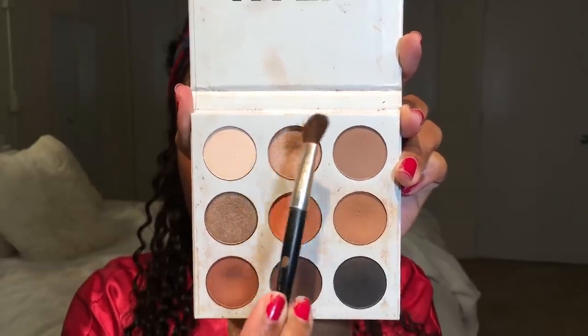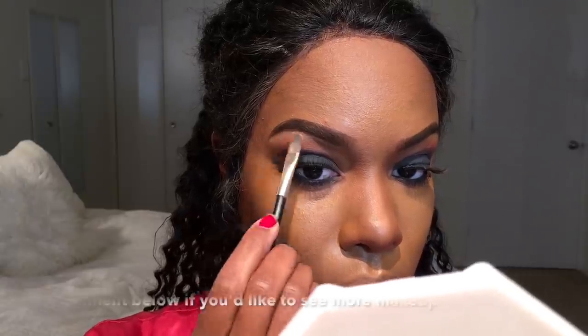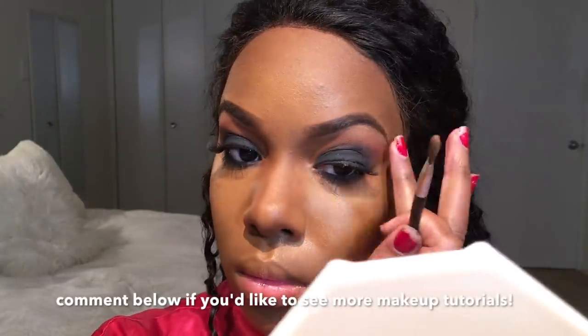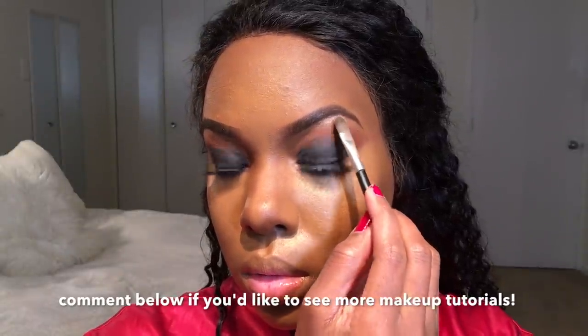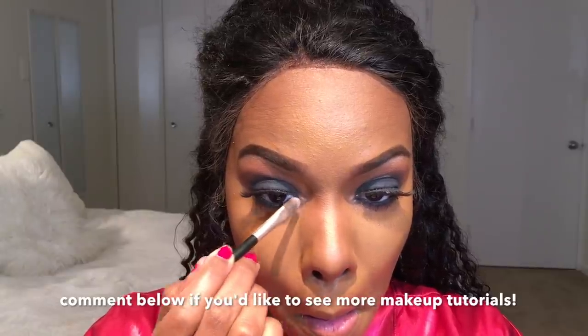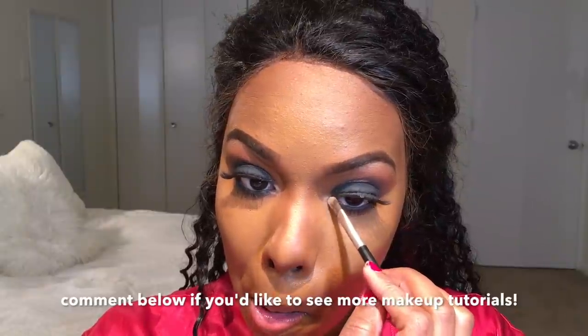I almost forgot to highlight my brow bone, so I'm going in with a bright white shimmery shadow to highlight my brow bone. Then I'm packing a little bit right in the arch of my eyebrow, and I'm also going to highlight the inner corners of my eyes with that same color.